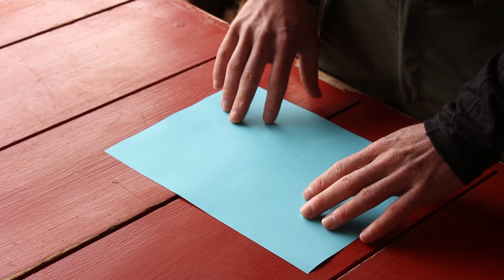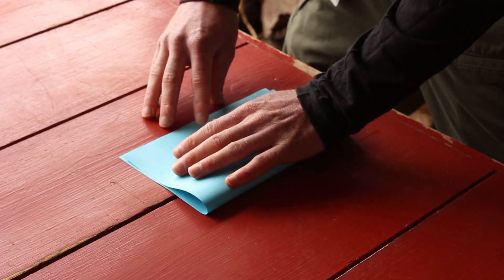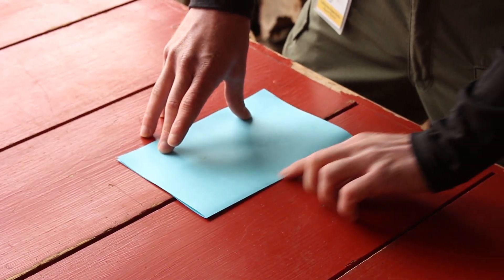So you've got your sheet of paper. First step to creating your paper boat, you're going to take your paper and fold it in half hamburger style. Hold that, get a nice crease going.